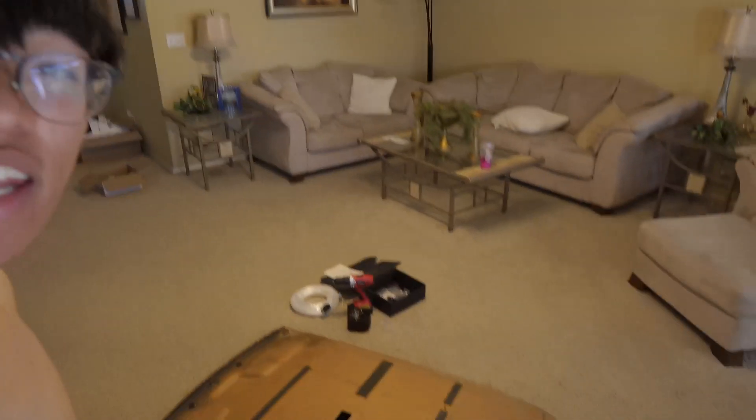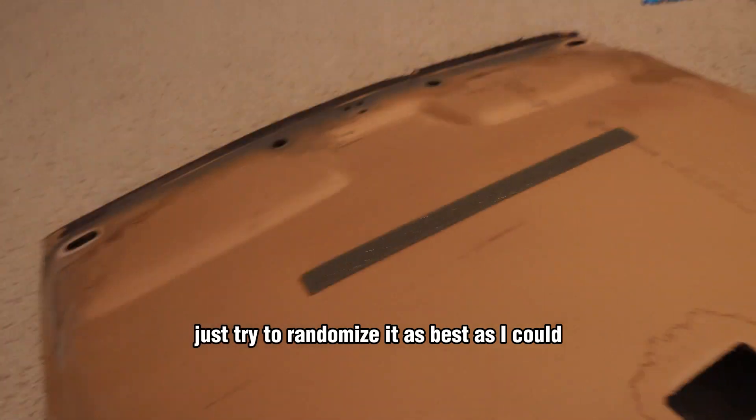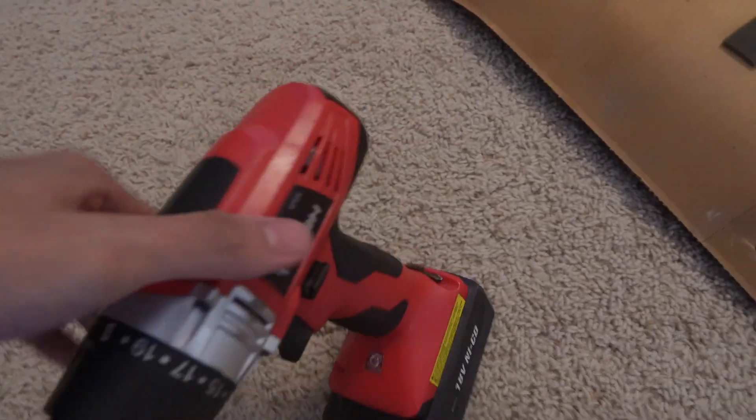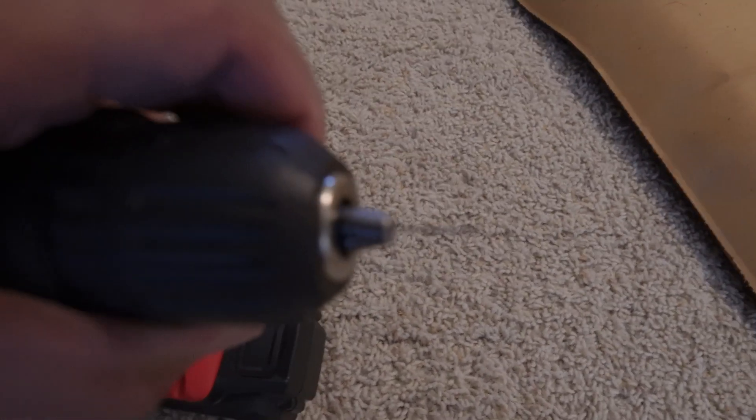Alright, so I finally have the headliner in. I marked every spot, trying to randomize it as best as I could. We are going to be using my good old Walmart Hyper Tough drill — this never fails me. It's not the strongest but it's definitely reliable. Using the 8mm drill bit that came with the kit.